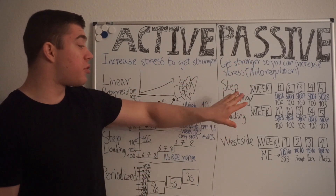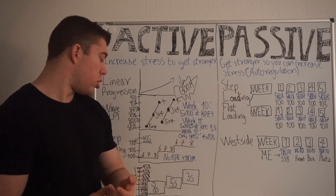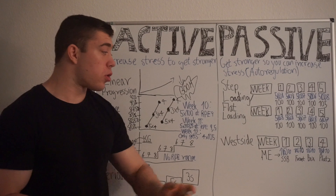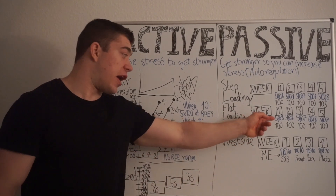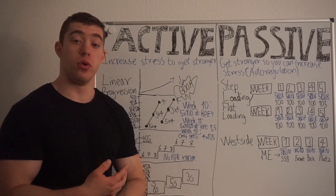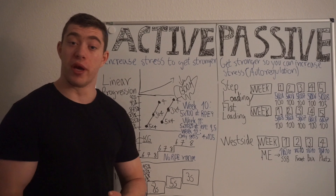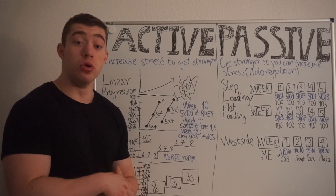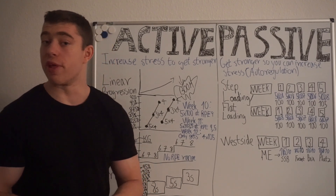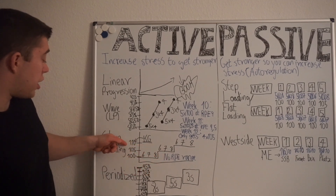Then we have flat loading, which is very similar to step loading. Here you are increasing the reps while keeping the weight the same — so you use 100 kg for all these weeks. Week one: five reps at RPE 8. Week two: five reps at RPE 8 again. Week three: five reps at RPE 7. Week four: six reps at RPE 8, because the third week it became easier. You know you can now do six reps at RPE 8 without killing yourself. Then whenever it becomes RPE 7 again, you add more reps, and when you reach seven reps you increase the weight — just like in step loading.